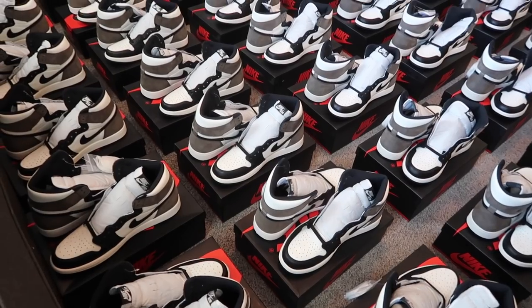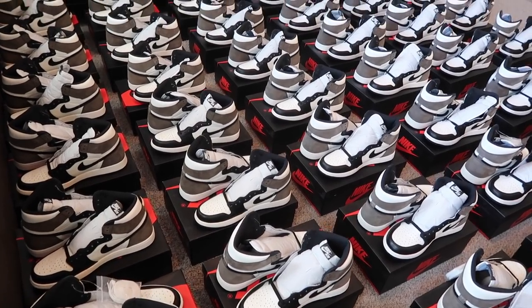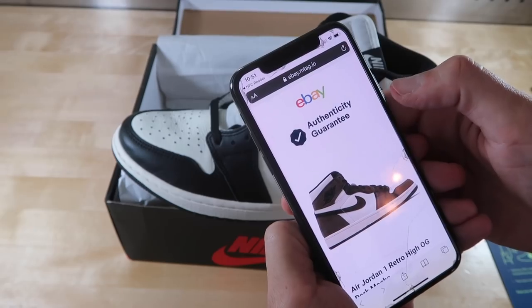For this one, I ordered 50 pairs of the mocha ones and those came in. Originally I was going to give away that eBay pair, but now that we got the bulk in we can make that giveaway a lot sweeter. I want to talk about mochas, talk about fakes, possible restocks, and maybe even picking up several pairs for a good price online.